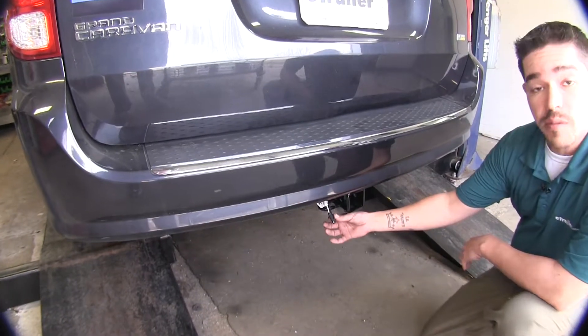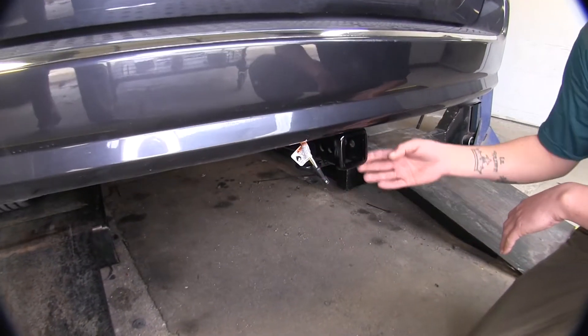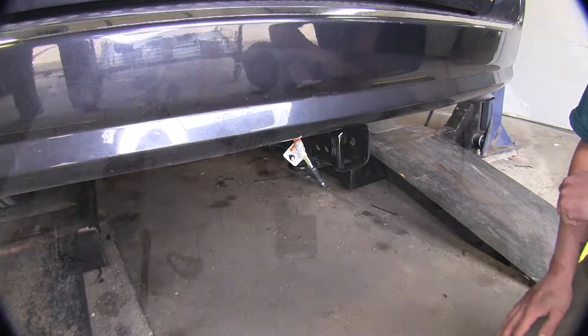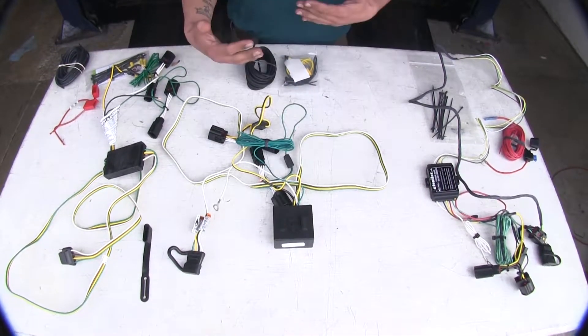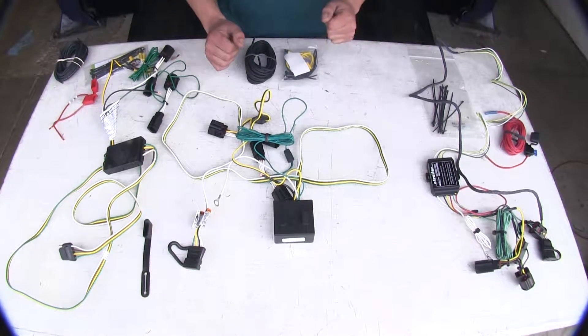This is going to be the end result of our wiring — we're going to have our four-pole flat coming out at the bottom towards our hitch. All these kits are going to be using a module, and that's going to help protect anything that may happen on the trailer end of your vehicle from back-feeding into the vehicle.